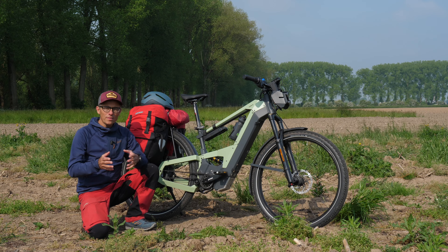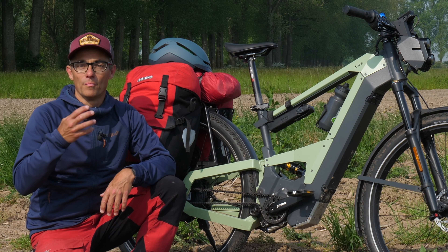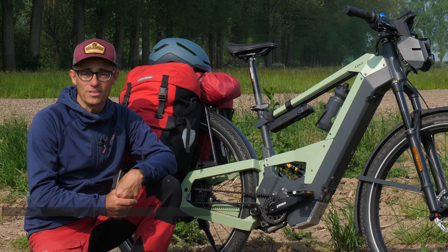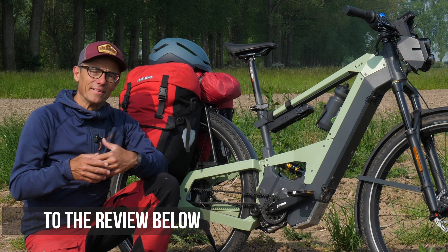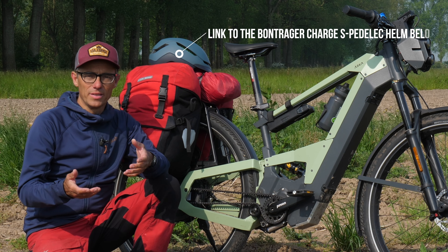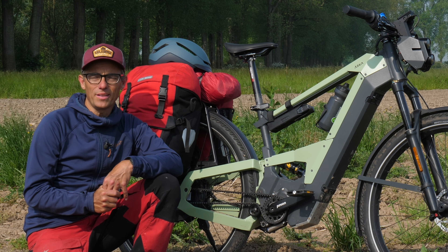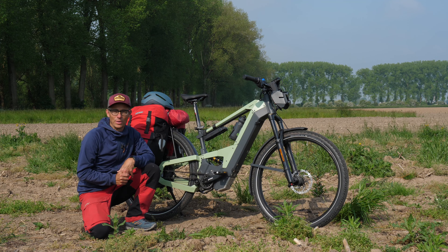Let me start with telling you a little bit how I got this bike. It was the producer who basically saw my previous video on a speed pedelec — the Stromer ST3. He thought this guy does a little bit different reviews than what we're used to: he is honest, he is open, sort of knowledgeable, and he just tells what he thinks, speaks his mind. So they gave me a call and asked me if I wanted to test the Aska bike.